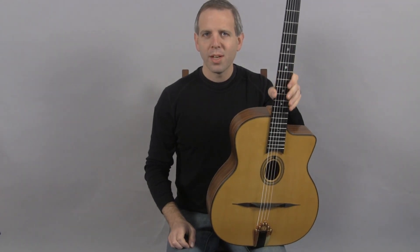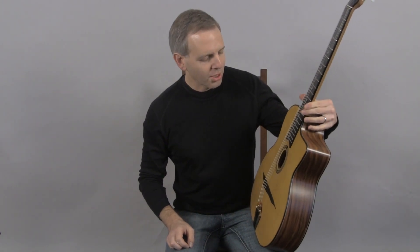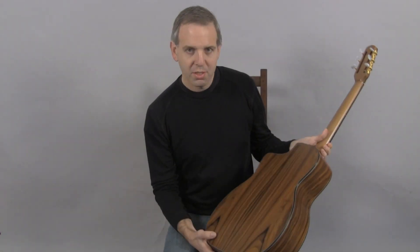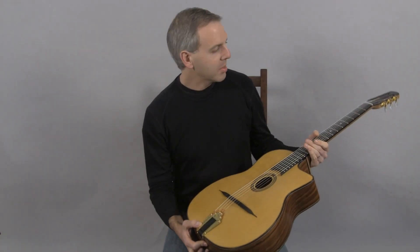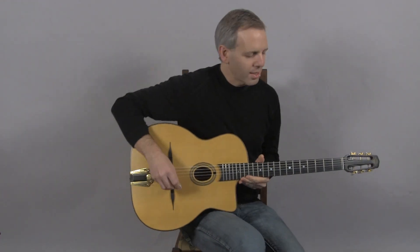Hi, I'm Michael from DjangoBooks.com. This is a brand new DuPont MD60 — DuPont's standard Selmer copy with a spruce top, beautiful highly figured Santos rosewood back and sides, a walnut neck, DM tailpiece with Schaller tuners. And this is what it sounds like.